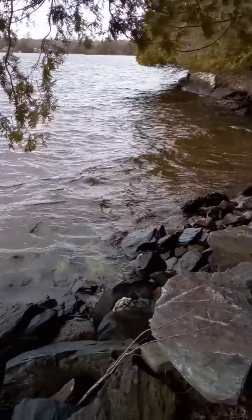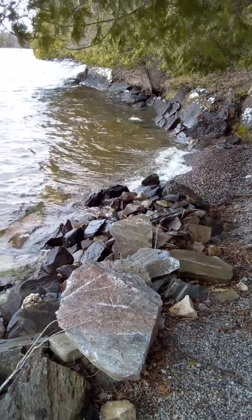Water level is okay. It's pretty normal. Beautiful.